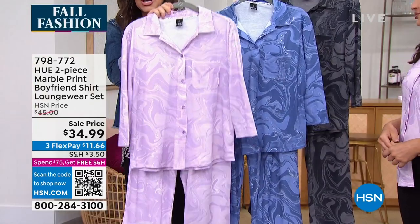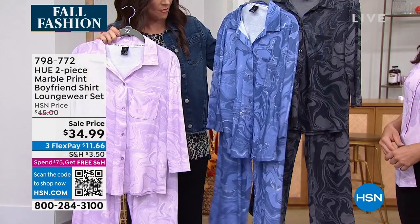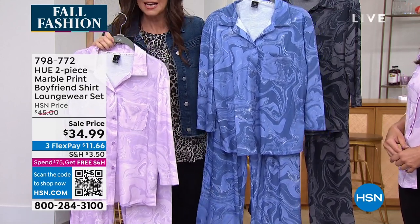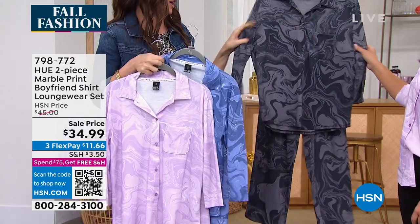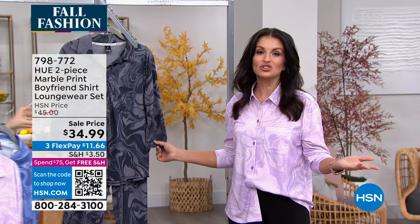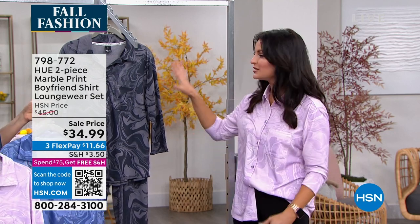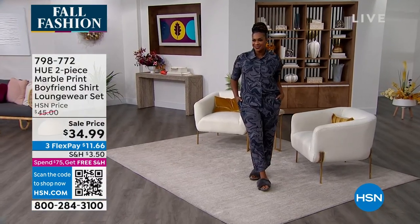This one is called Orchid Bloom and this one is called Jacaranda, which is almost like a periwinkle. In my experience, jacaranda is very purple, but this is actually more like a denim blue and periwinkle. And then — oh my gosh, I love this one. Anytime I have worn this set or just the top as my going-out shirt, everyone has commented on it. It's so unique — you do not see this marbleized print anywhere, especially on a button-down top.